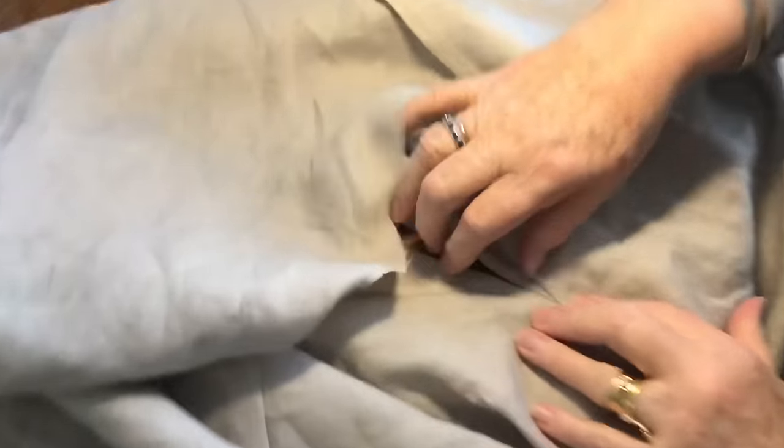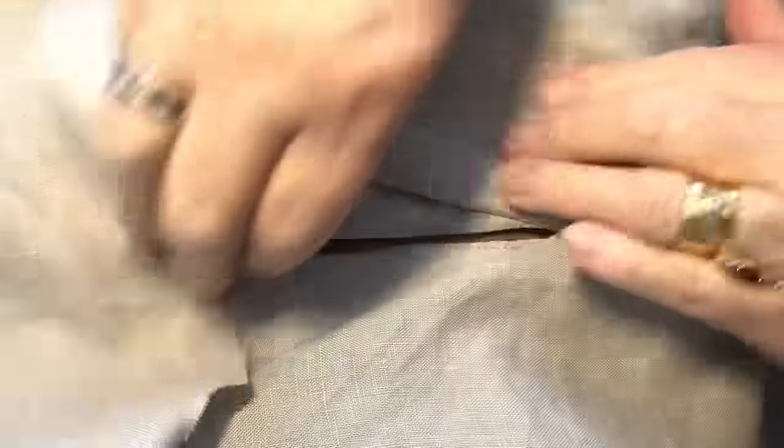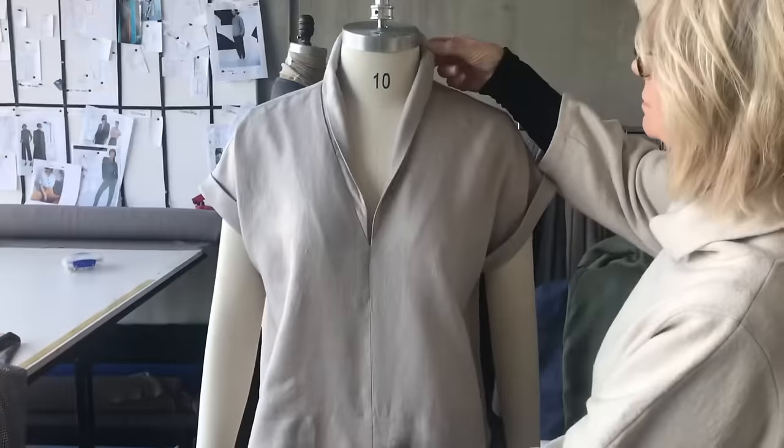So now we'll press it flat. That should do a good press job to get that area. So we'll press it up now and then put it on the mannequin and have a look. Thanks very much.